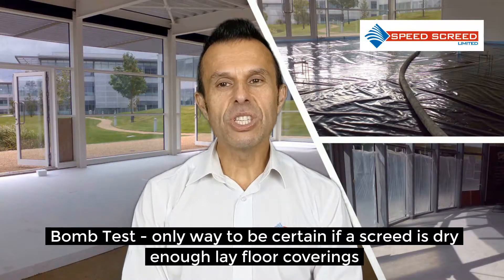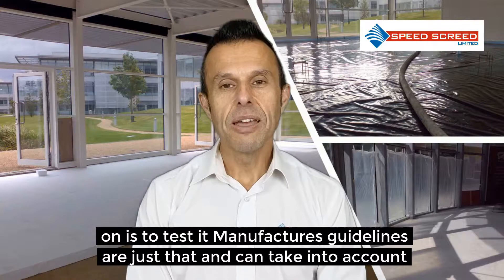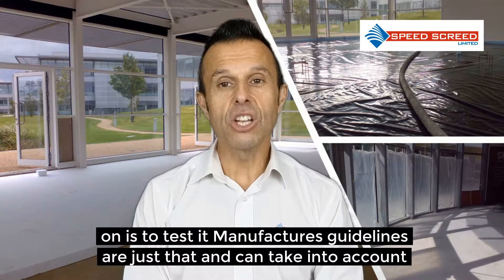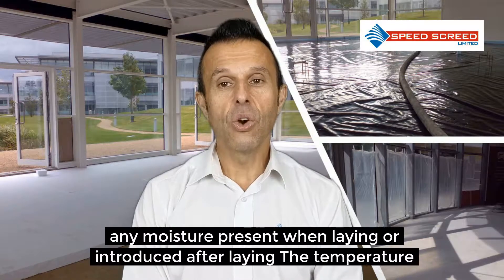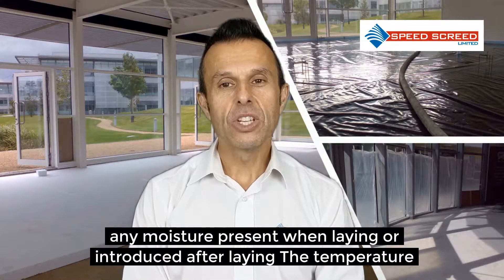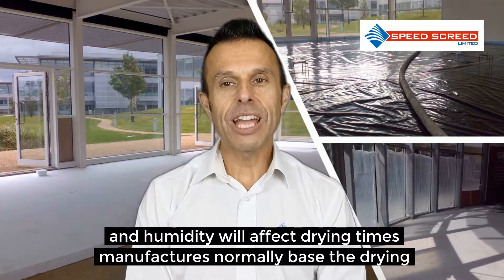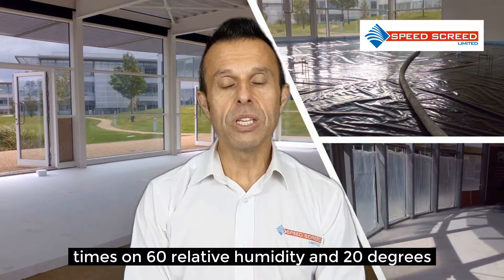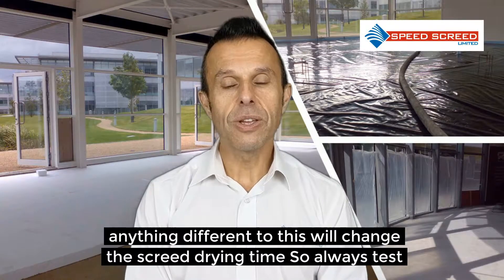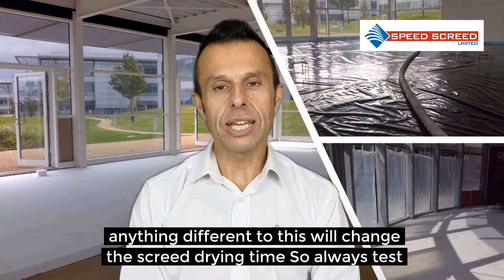The only way to be certain if a screed is dry enough to lay floor coverings on is to test it. Manufacturers' guidelines are just that, and can't take into account any moisture present when laying or introduced after laying. The temperature and humidity will affect drying times. Manufacturers normally base drying times on 60% relative humidity and 20 degrees. Anything different to this will change the screed drying time, so always test.